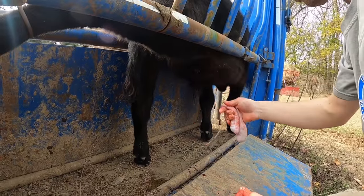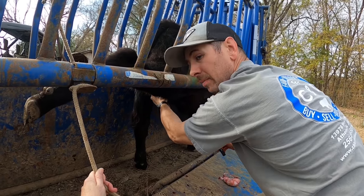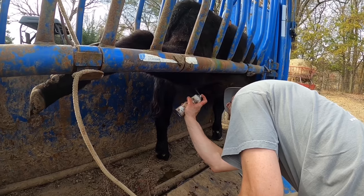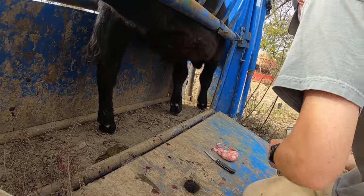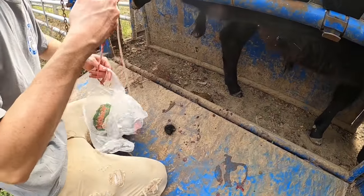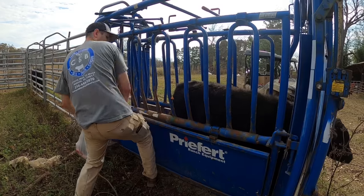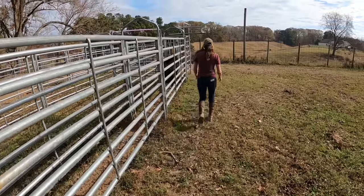Repeat the same thing on the other side - two testicles. This video will also be required viewing for any young men who ever want to date my daughter, just so they know what we are capable of. We'll spray a little disinfectant - shouldn't be too many flies although today is unseasonably warm - a little fly spray, and he is castrated. You can see very, very little distress. They handle it much better than I think most men would expect.